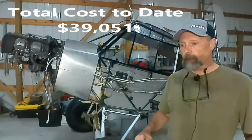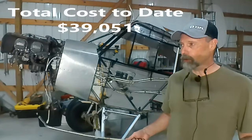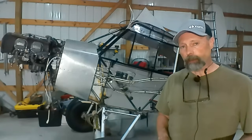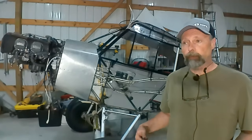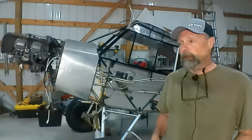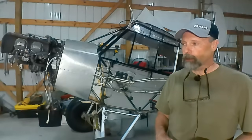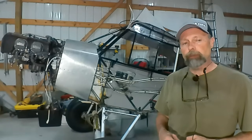I think that a lot of times, if someone is wondering whether this is something they can do or are interested in, they're watching YouTube videos thinking that's got to be a lot of money — and it is. It's quite a bit of money just to rebuild a certified Super Cub back to original stock shape. I hope you appreciate following along on this project and seeing how we can get a Super Cub back in the air on a budget, and having an idea of how much that budget would actually be.